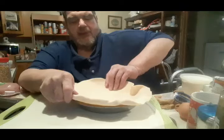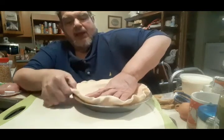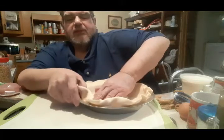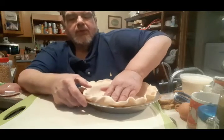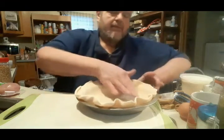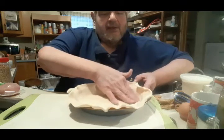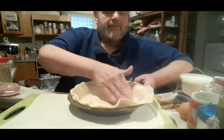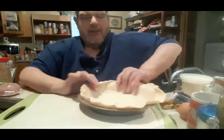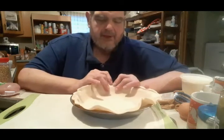There we go. Get that all nice in there. The great way to do this is really slow so you don't crack it too much. And you let it out of the fridge for a little bit — don't do it stone cold. All right, so I set it like that, and then to double check, just use your fingers like that. Put out the air.